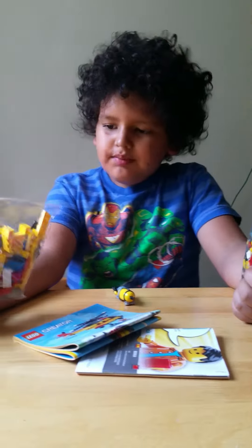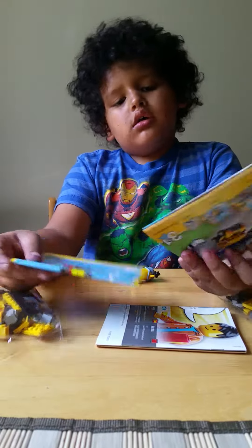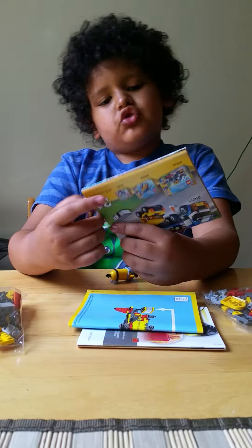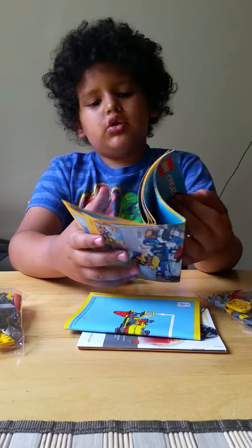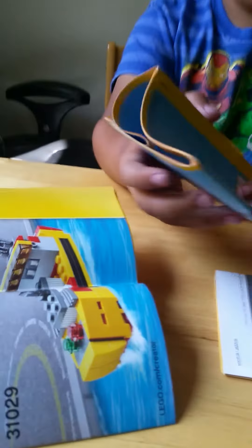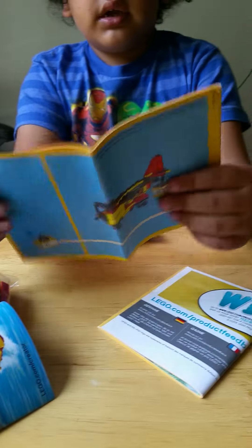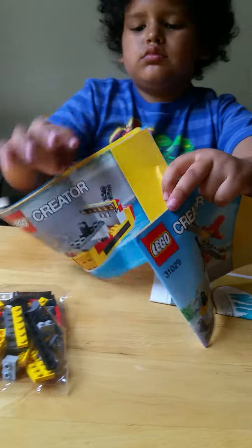So here's all the bags. This construction booklet is for — actually, the boat, sorry. This one's for the boat, I think this one's for the plane — yep. Okay, the plane, the boat, and the helicopter.